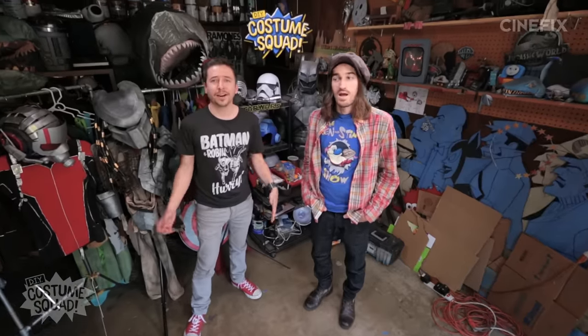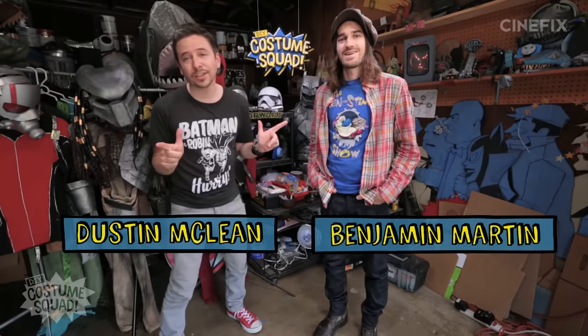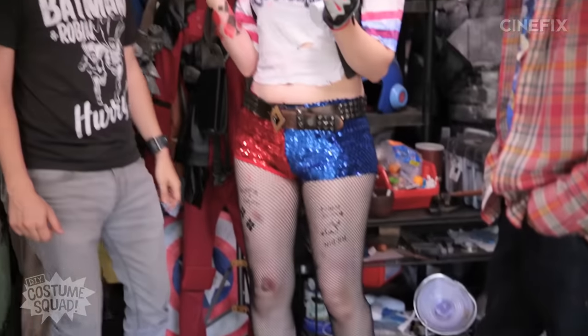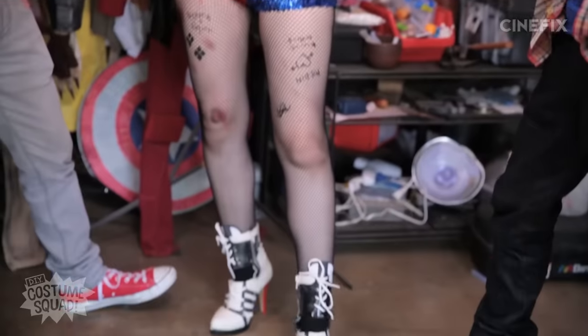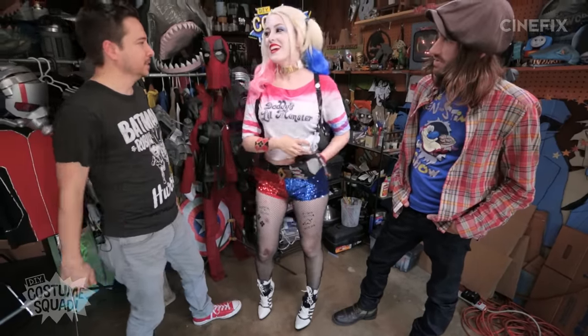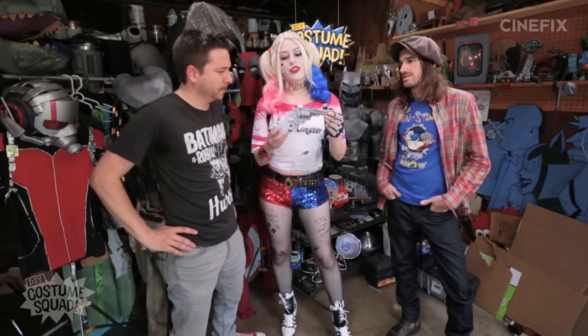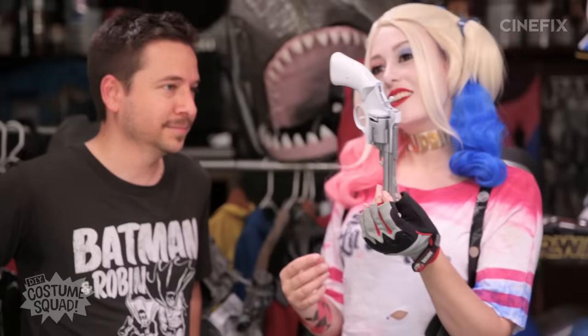Now that the makeup and all the tattoos are done, I'm going to put the rest of the costume on and go show the guys. Time to see Claire's finished Harley Quinn outfit. Whoa! Yes! Oh my gosh, this is so awesome. The boots are killer — they're pretty intense. Those are some nice hand-painted knockoffs. Is her gun white? I got really lazy and only painted half the gun because it's going to be in the holster, but hey, it's a white gun.